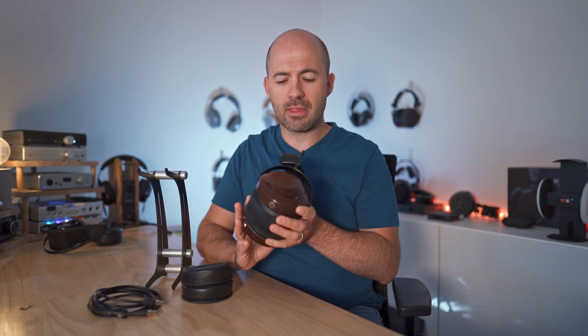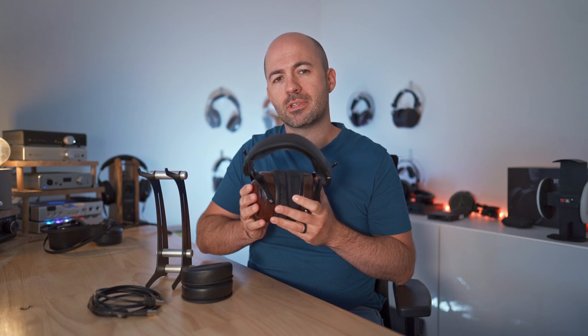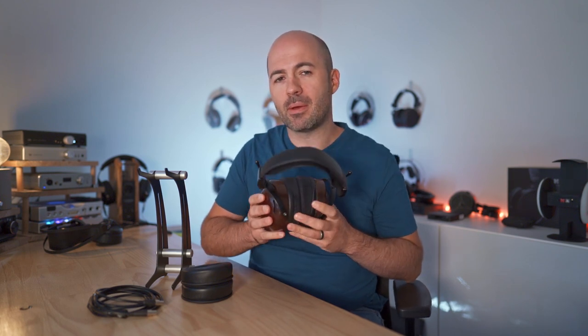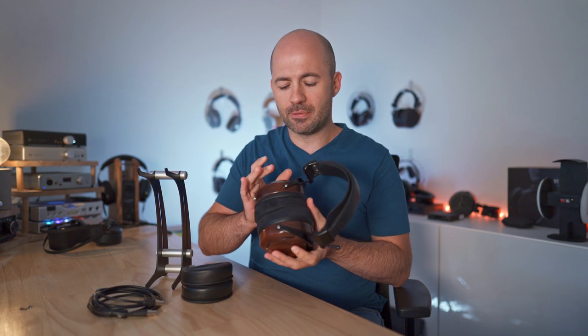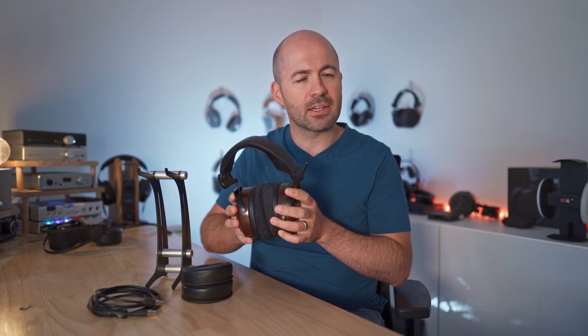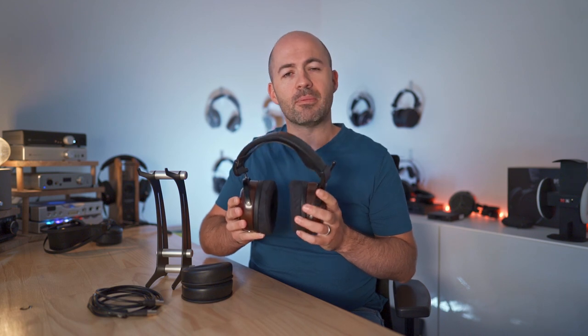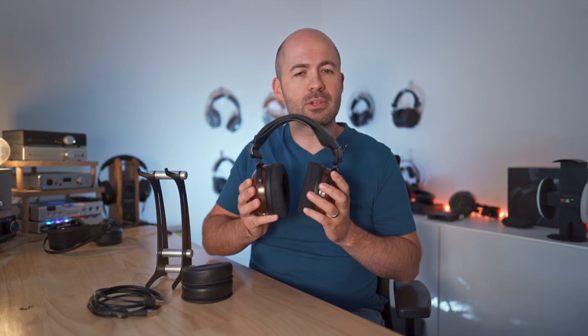In this case I think this is called bloodwood from memory — I apologise if I'm getting that wrong. What you'll find is that depending on the availability of different timbers, the wood cups you get will vary. Looking at the ZMF website at the time of recording, the timber being used is a much lighter wood with some different grain and knot patterns. I'm assuming there may be some very slight tonality differences depending on which timber is used, but for the most part they should sound the same, as they'll tune them consistently regardless of the timber cups used.